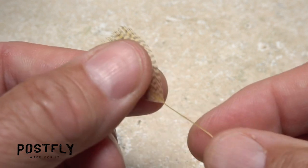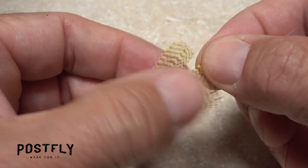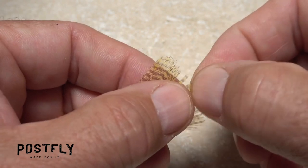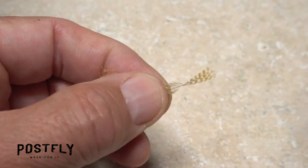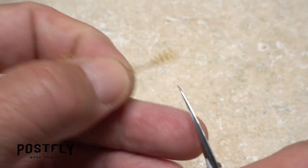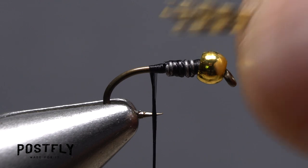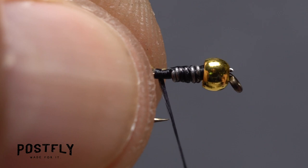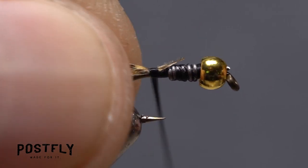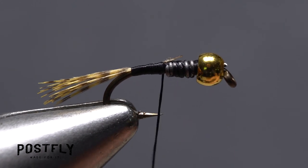Lemon mallard flank is used for the tail and legs of the fly. After stripping the fuzzy fibers from the lower part of the stem, get hold of the feather's very tip and gently preen down the fibers on either side to expose that tip. Snip the tip off, then pick it up and measure to form a tail about a hook shank in length. Transfer that measurement rearward to the start of the hook bend and use your tying thread to anchor the fibers on top of the shank, first back to the start of the bend, then forward up to the wire wraps.